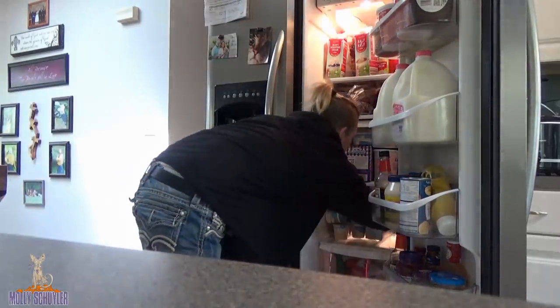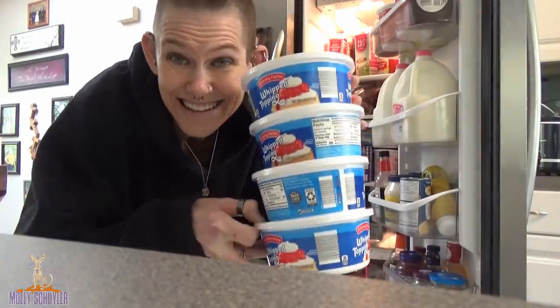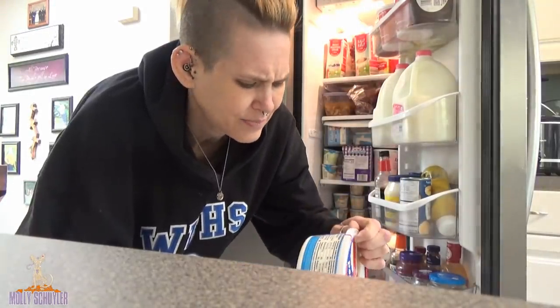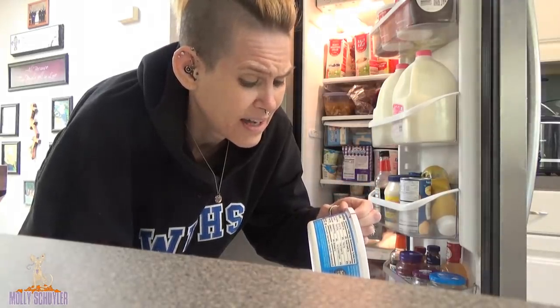Oh my gosh, I got a bunch of these right here — 8 ounce containers, 2 tablespoons per serving, and there's 25 servings. So we're going to go for probably like 10 of these. I've got to do at least 2 gallons worth. I've got a bunch of this stuff here.